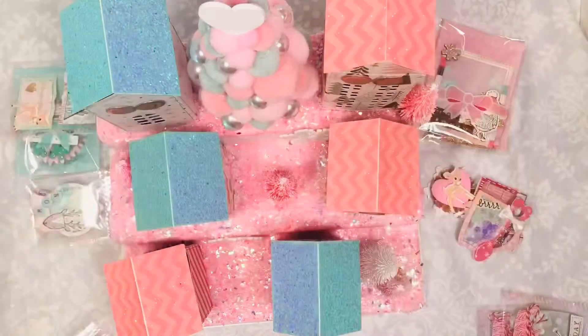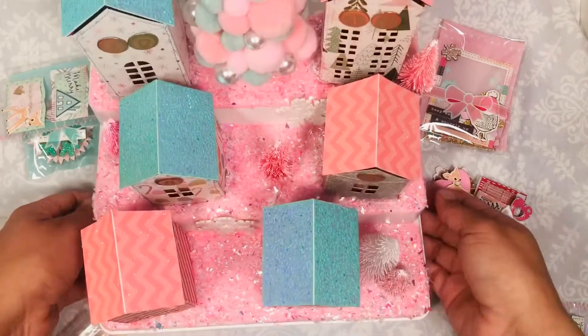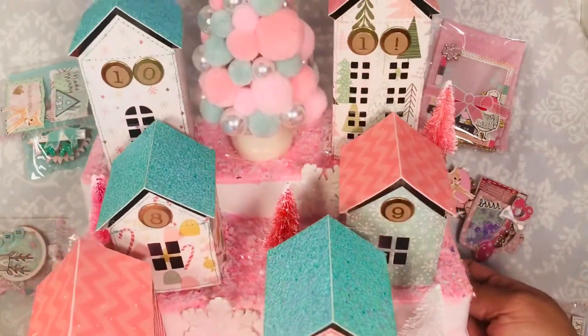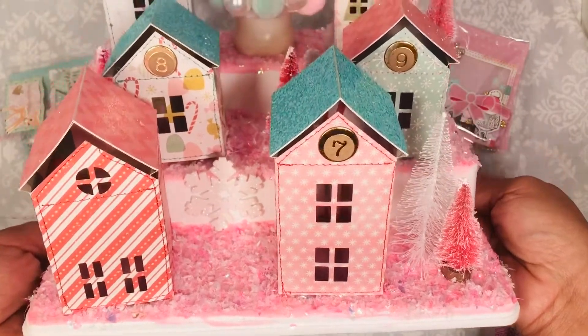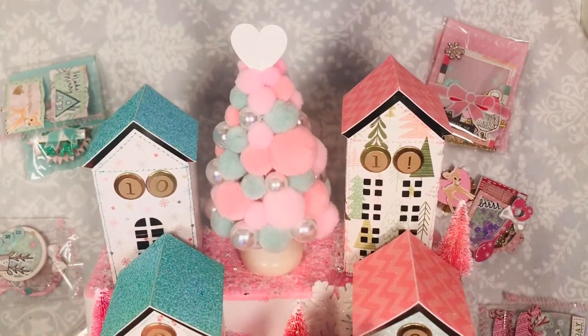Hello guys, welcome back to my channel. I wanted to share with you guys a swap that I agreed on with my sister. It was 12 days of Christmas and so I did make this little village to put some of my embellishments in.